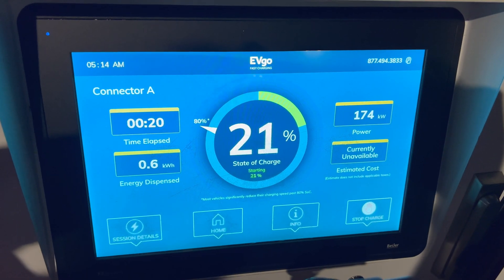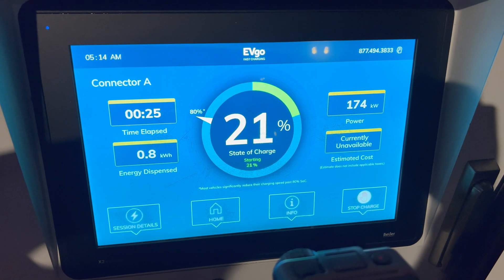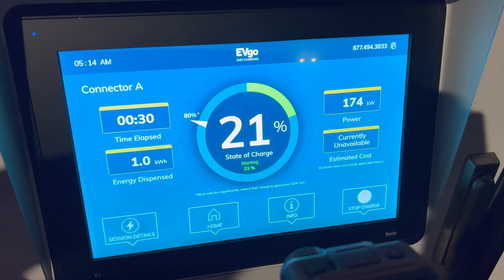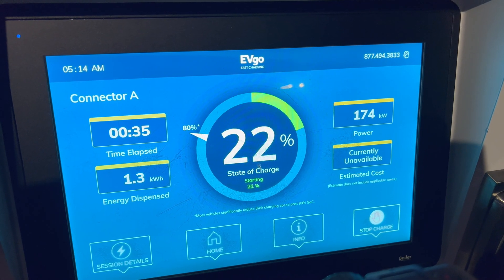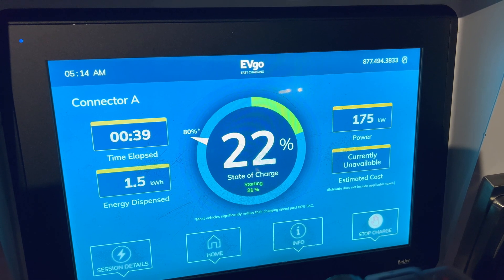Take two — I am using the A connector now and it just started charging. We're ramping back up again, at roughly 170 to 174, hopping around between 160-something, 162, and 175.